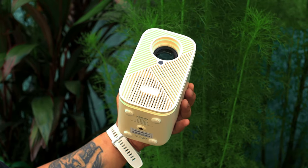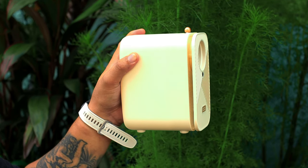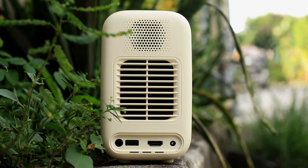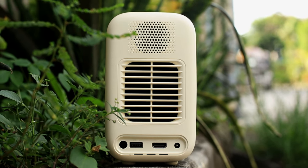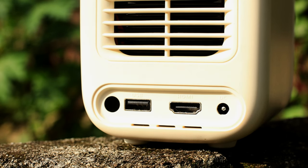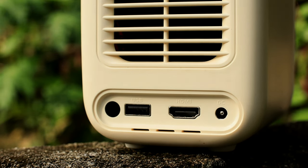Kung di ako nagkakamali, siguro nasa 5 inches lang yung laki nito. At yung lapad, siguro nasa 4 o 3 lang. Sobrang compact talaga, sobrang portable. Sa likod may speaker tayo rito, isang HDMI para sa computer natin, isang USB para kung gusto mong magpatugtog o manood ng pelikula gamit yung USB. At hindi lang siya para sa ganon — sinaksakan ko ito ng mouse tsaka keyboard, pwedeng-pwede siya. Dahil isa lang yung USB port natin dito, i-demo ko sa inyo mamaya kung bakit pagsabay ko yung keyboard tsaka yung mouse.